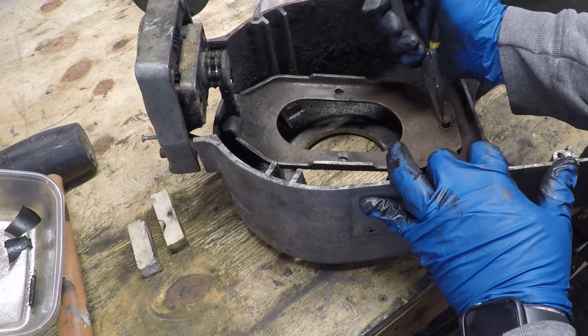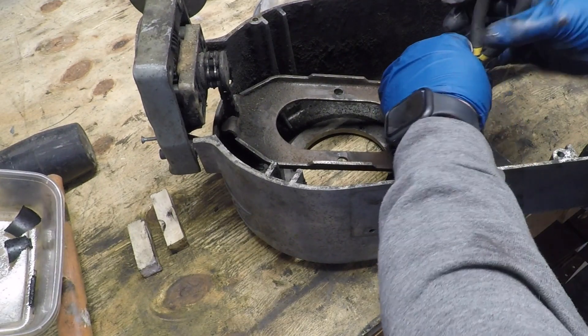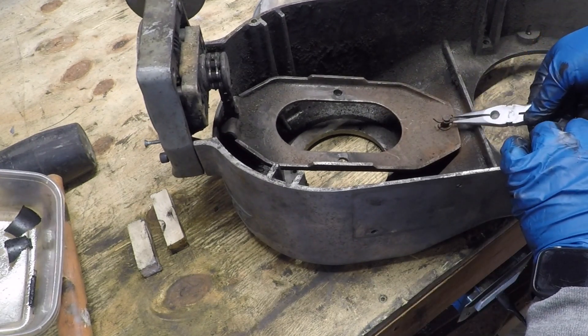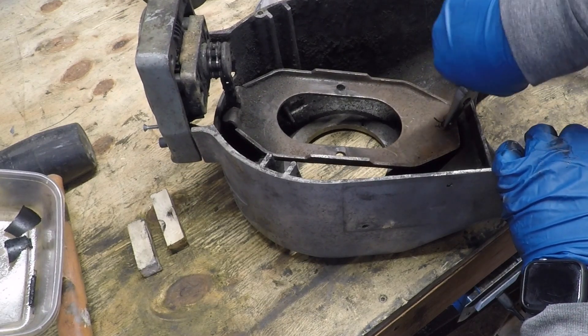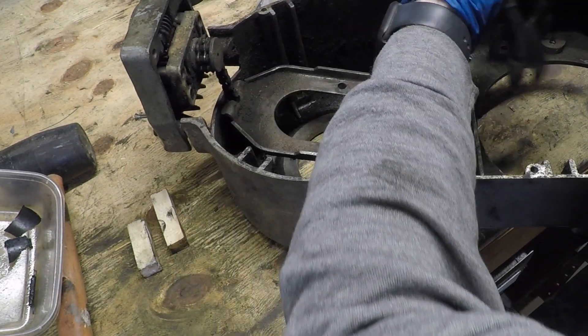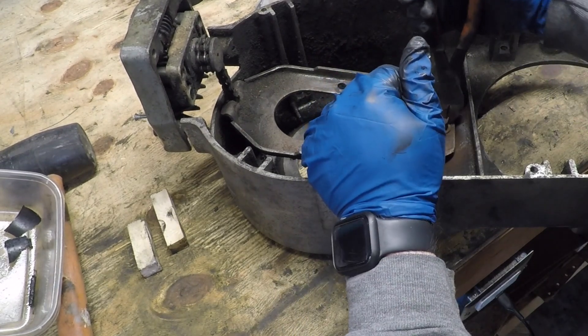The speed change plate attaches to the top pulley on this side, which allows it to go up and down to give you your adjustable speed. It's held on with a cotter pin, so I'm going to cut that out to remove it. This plate has some rust on it, so it'll go in the Evaporust too.